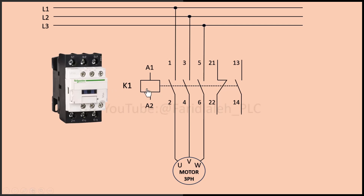This is the coil. As you can see, if I trigger this coil, the main contacts close and the motor starts running. Also, the auxiliary contact changes its state.